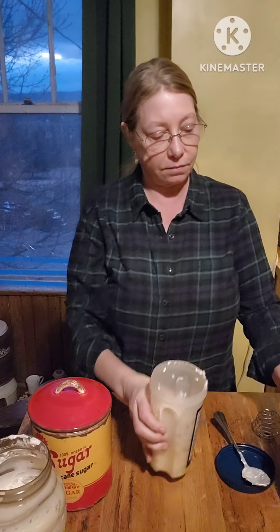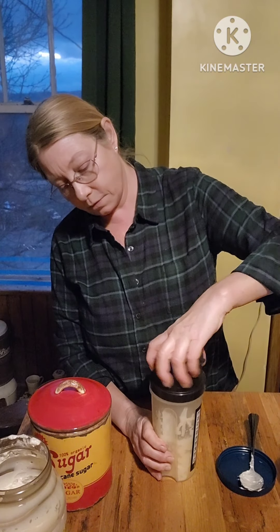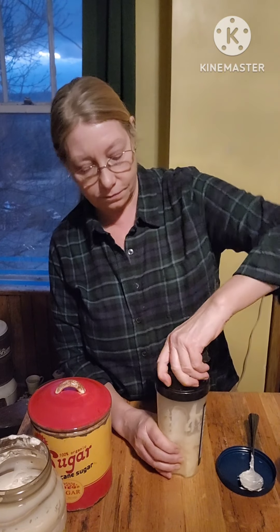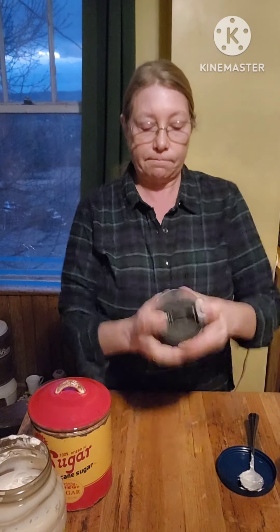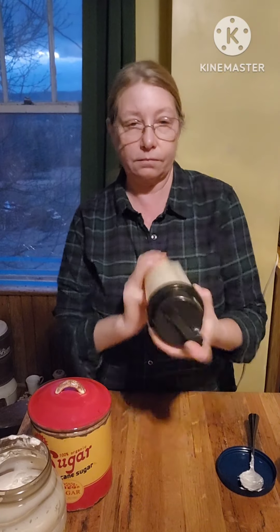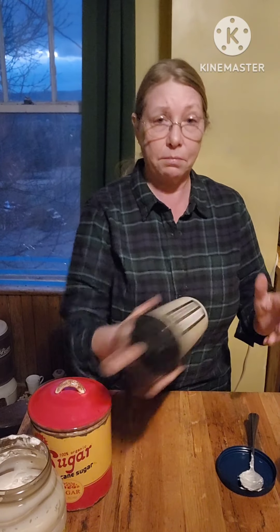That's what I put in. Drop my mixing ball in, put the lid on. Now I'm going to give it a shake — make sure that hole is closed or I'll be wearing it. Normally I do this over the sink, but that's hard to do over the sink and on camera.